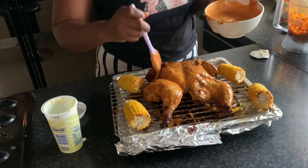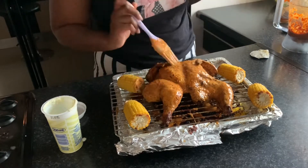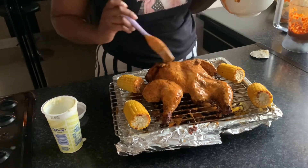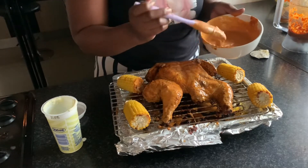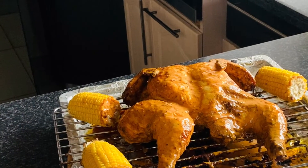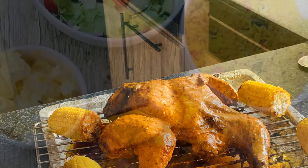Apply the marinade on both sides of your chicken — just be generous, don't be stingy. And there you have it: your Nando's or Nando's look-alike chicken. Thank you so much for watching, and don't forget to like, subscribe, and comment down below what you think. I will see you guys in my next video.